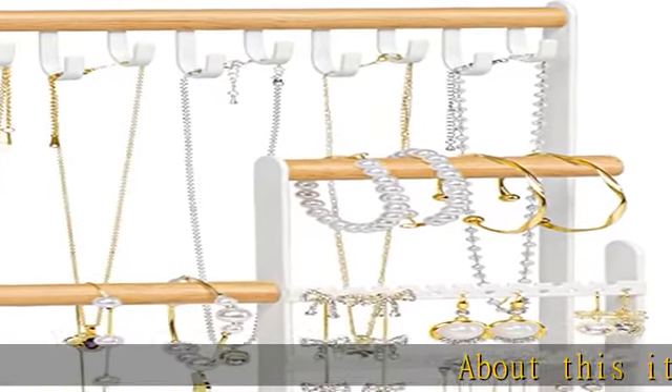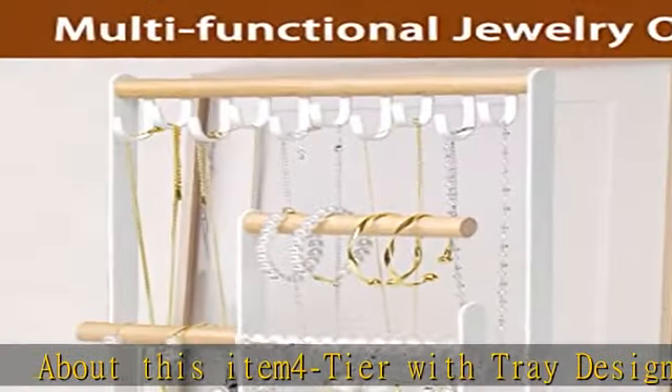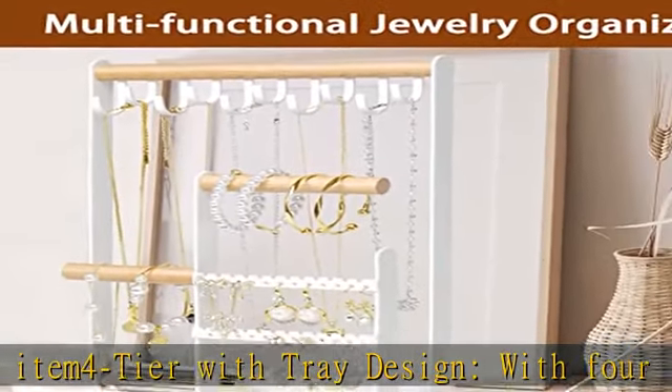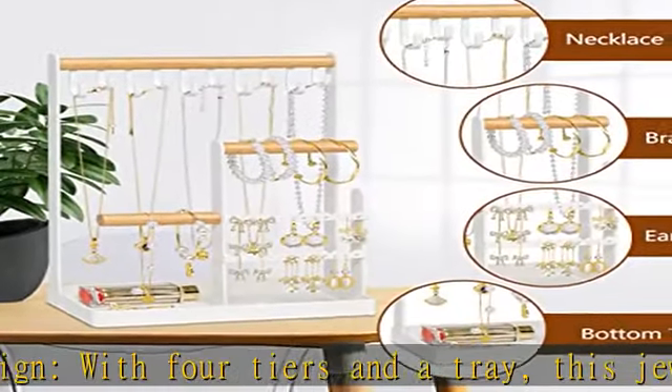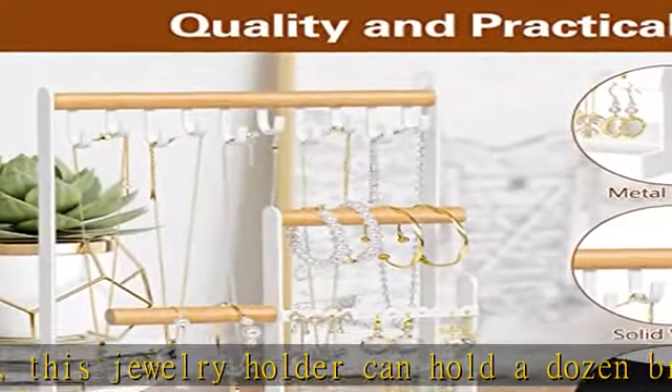About this item: 4-tier with tray design. With 4 tiers and a tray, this jewelry holder can hold a dozen bracelets and several rings and necklaces. You can easily see what you have and access everything without any hassle. No more tangled necklaces or hunting for a matching earring.